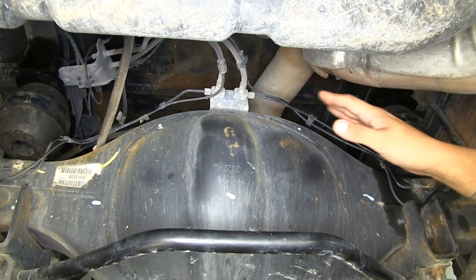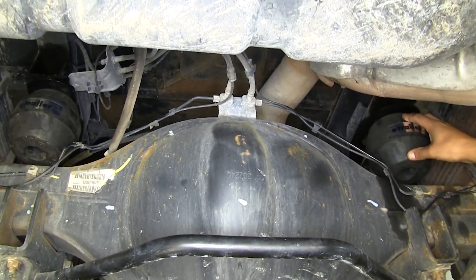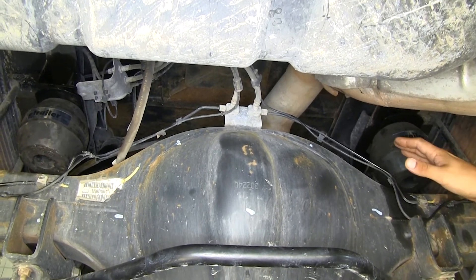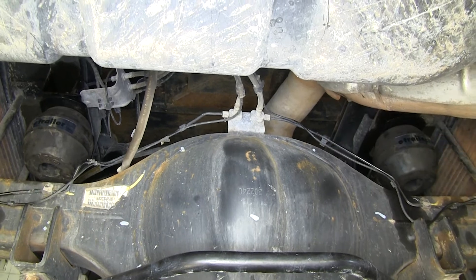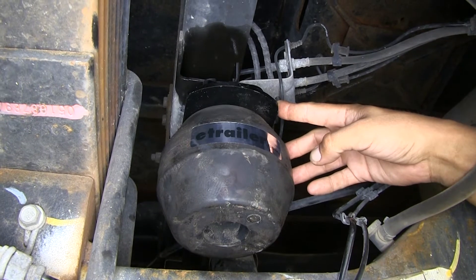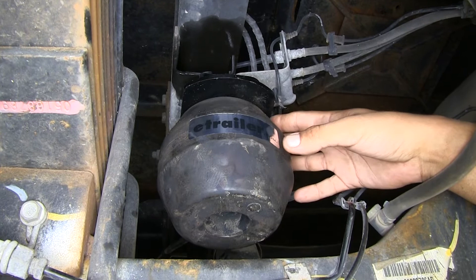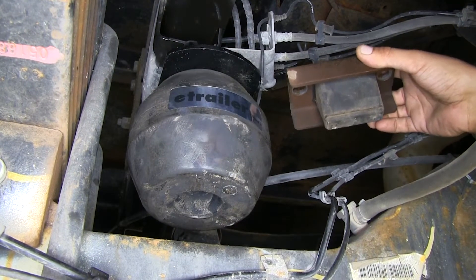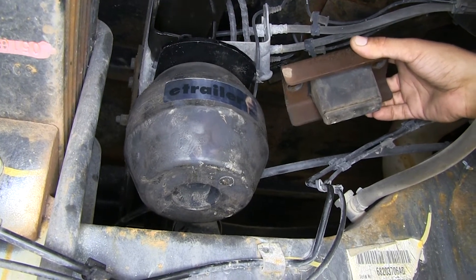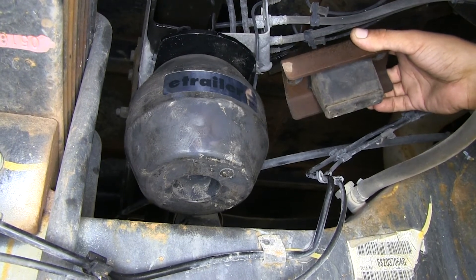Our springs work independently from each other side to side, which helps a lot with off-center loads, driving on uneven pavement, and reducing body roll when making a sharp turn or evasive maneuver. Our kit comes with both springs and brackets specifically made for our Ram — no drilling required and all necessary hardware is included. Where factory downstops are really just meant to prevent the truck from bottoming out, our Timbrons are there to support and give us extra strength in the rear suspension.